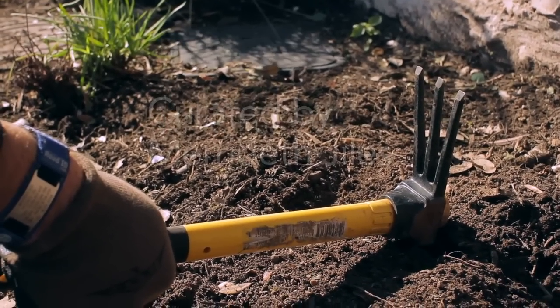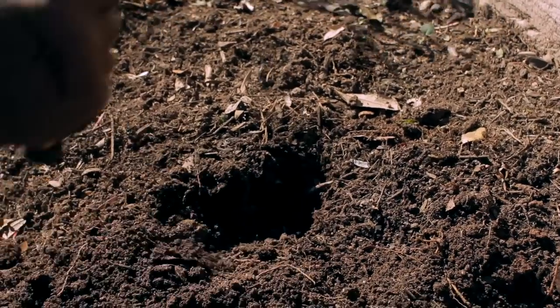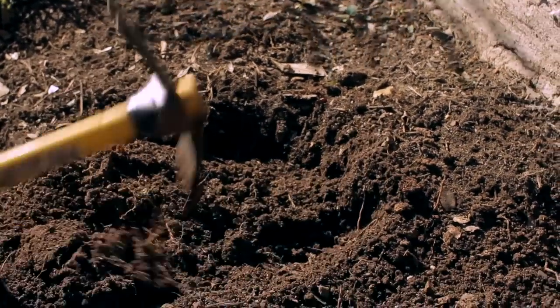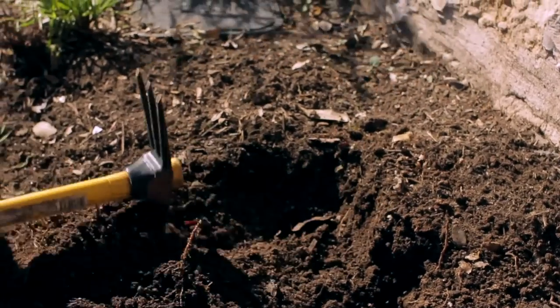Before starting, be sure your tools are clean and in good working order. A hand mattock is a tool used to cultivate the soil in a relatively small area, generally for flower beds or a vegetable garden.